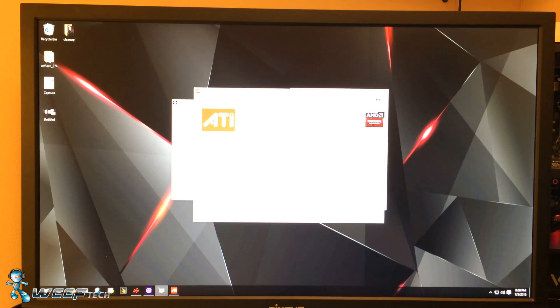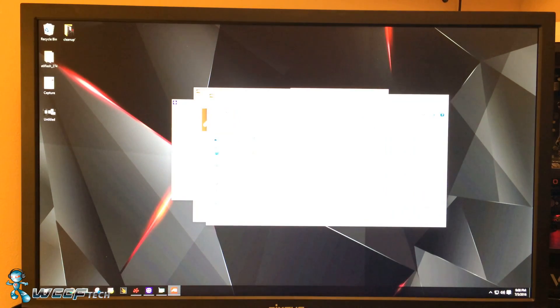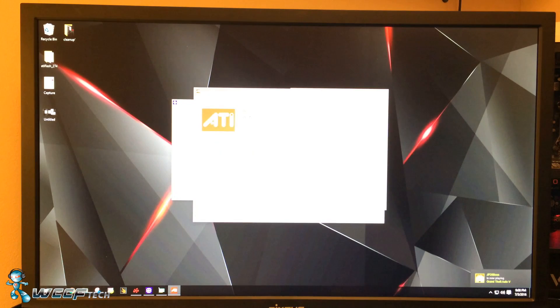Do not under any circumstances do that. So click 'Load Image,' select the RX 480 4GB OC ROM, open it, and hit Program. It's going to say 'Please wait, flashing in progress — it may take more than a minute.'